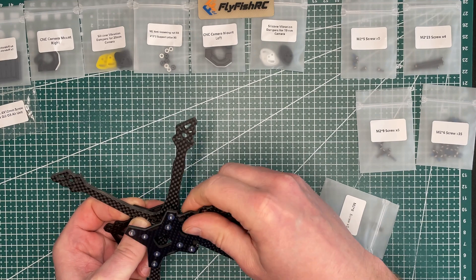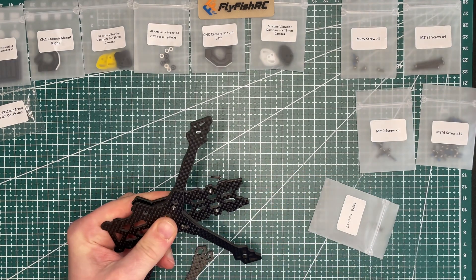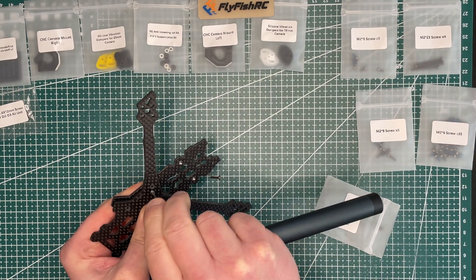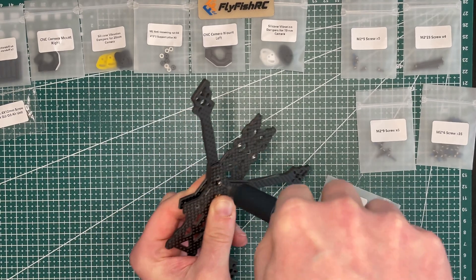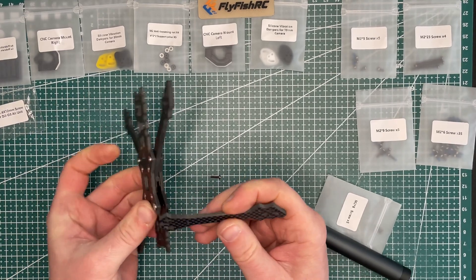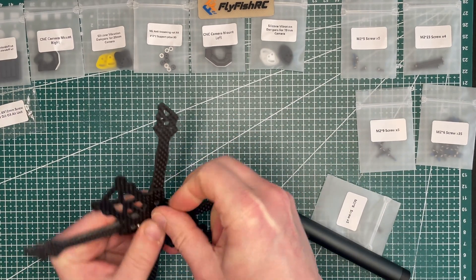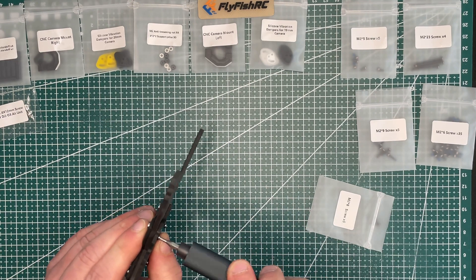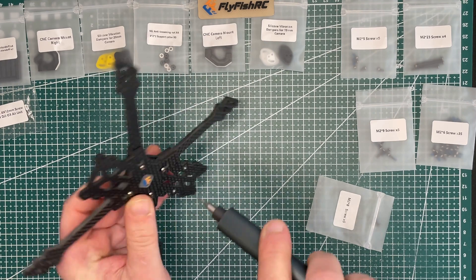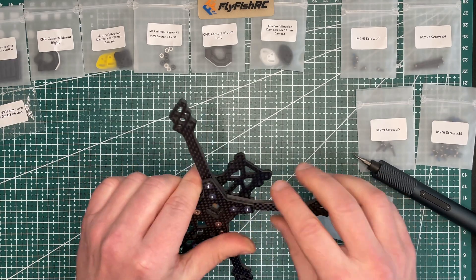For the top plate, I'm thinking it should go on like this. It's falling down because it's not yet properly secured, so let me secure it. I'm not too concerned about tightening screws fully right now because there's a chance I've done something wrong or will need to loosen them. I'll just slightly tighten them and keep them pretty loose for now.